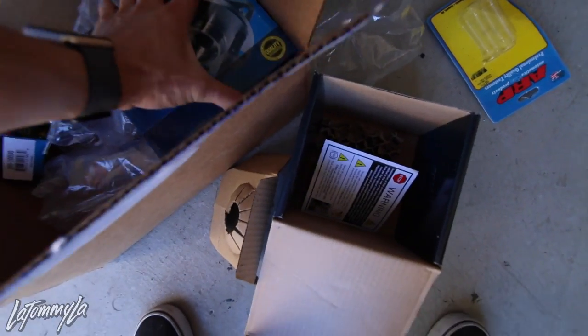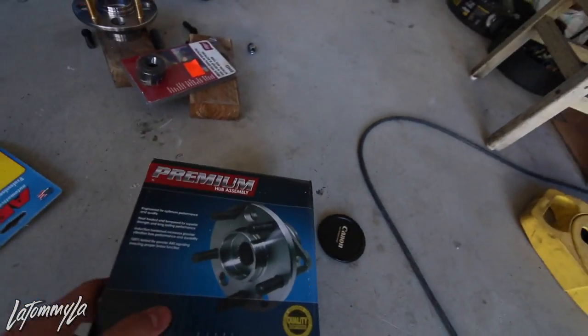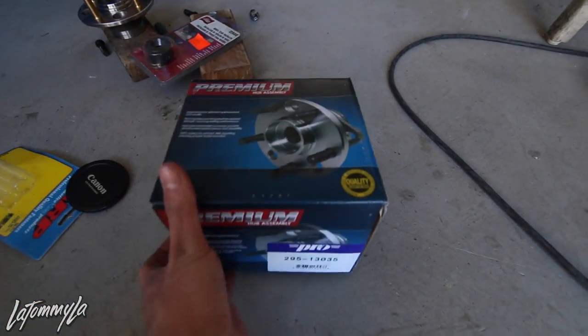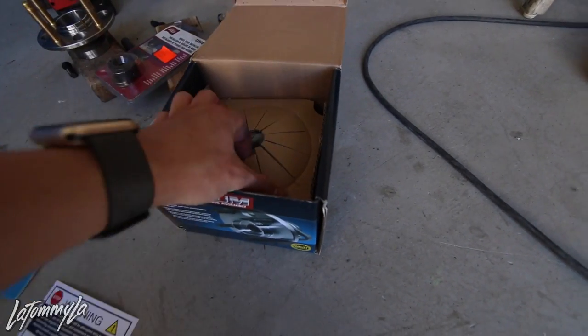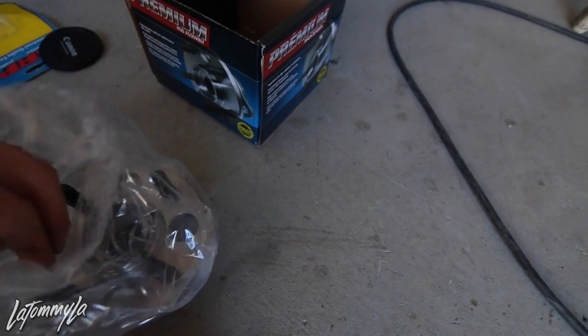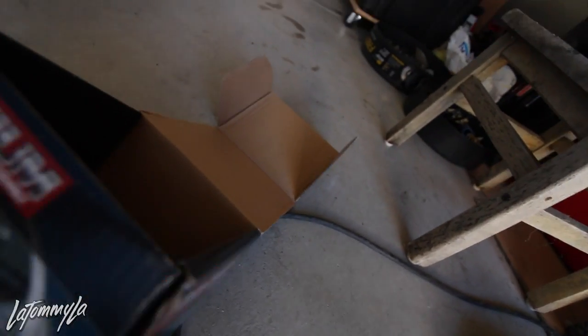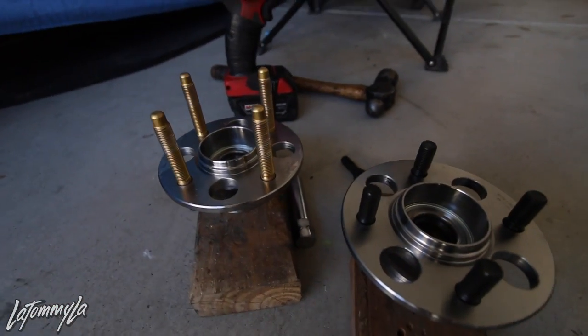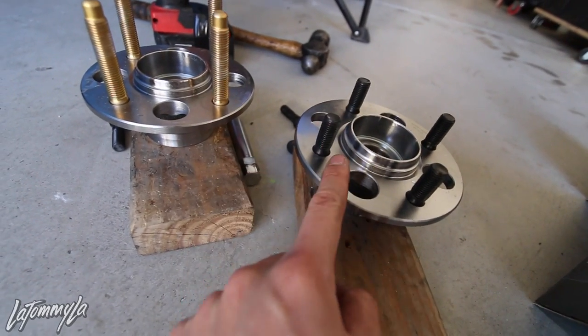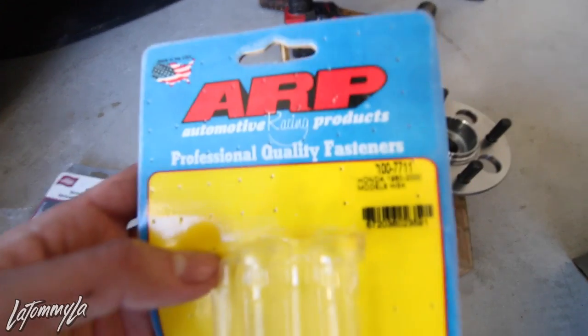What you are going to need, of course, for the rear - when you buy wheel bearings, they only come like this in the hub because that's how they sell them. So that's what the original one looks like, and that's what it looks like with the ARP extended wheel studs. If you guys need them for your Hondas, here's the part number.